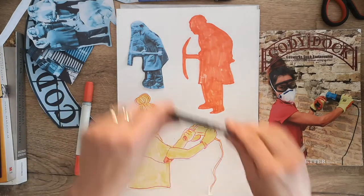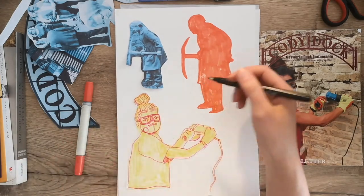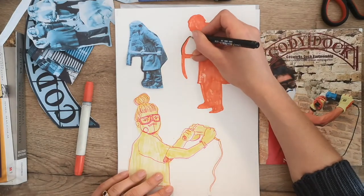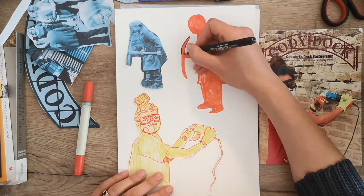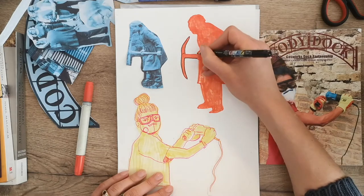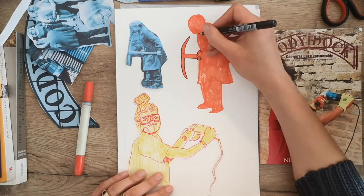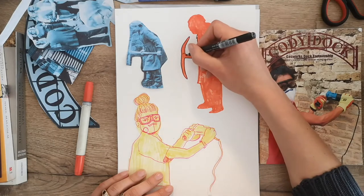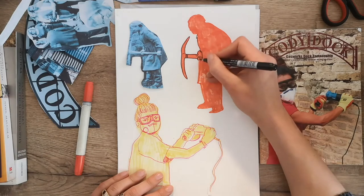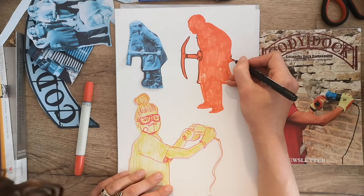Now I'm going to take a fine liner pen. The first drawing I did in pink biro, but for this one I'm going to go with a black fine liner, and I'm just going to go around the illustration — the shape that I've drawn — and make the illustration, filling in the outline and the details.